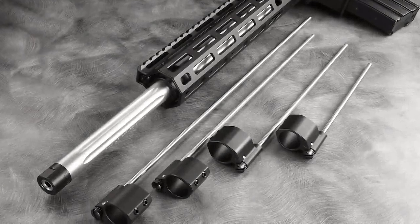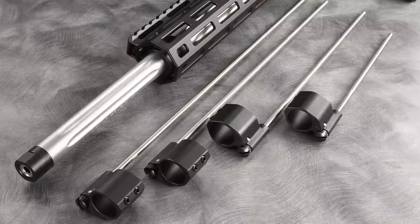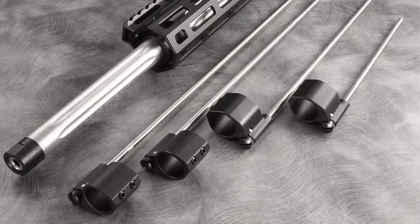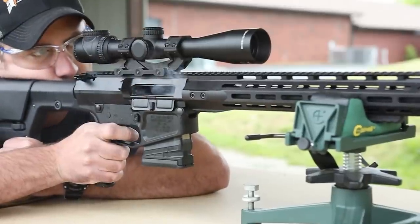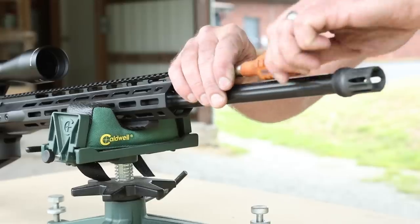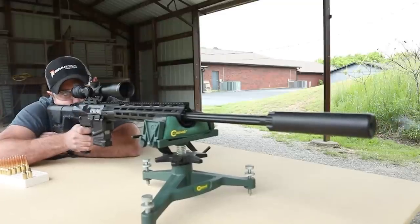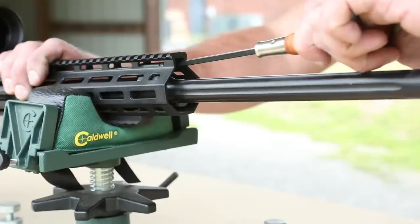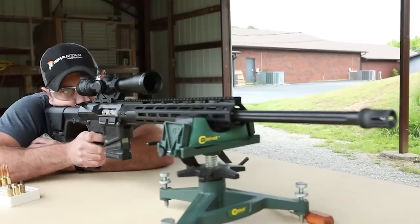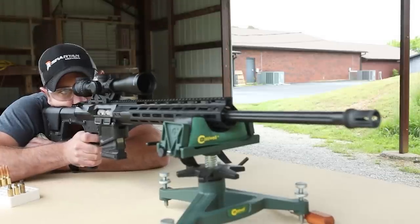Wilson Combat has developed a combat-tough, bulletproof adjustable gas system for AR-15 and AR-10 platform rifles. Adjusting your rifle's gas volume will moderate your cyclic rate and tailor your gun's performance to your shooting needs, while also allowing it to function with a wider variety of ammunition. It is almost a necessity if you shoot your rifle both suppressed and unsuppressed, due to the substantial difference in the amount of gas required for proper function.